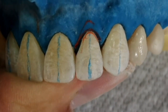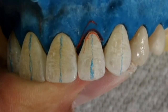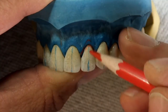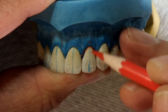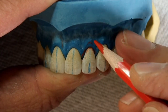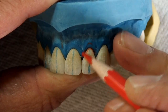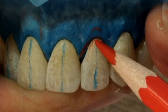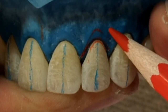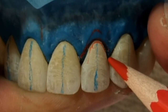I usually draw directly on the crown for better visualization. The lateral incisor zenith coincides with the long axis of the tooth, whereas the zenith of the central incisors and the canines are slightly distal to the long axis. Therefore, when we draw the long axis on the tooth, we start at the center of the incisal edge and draw a line down to the gingival.